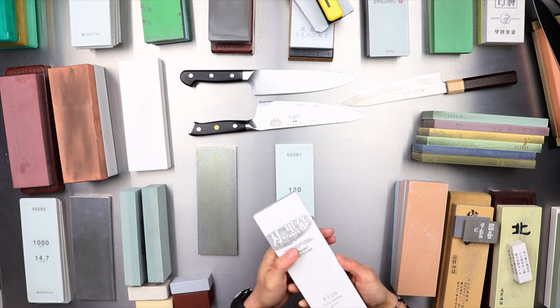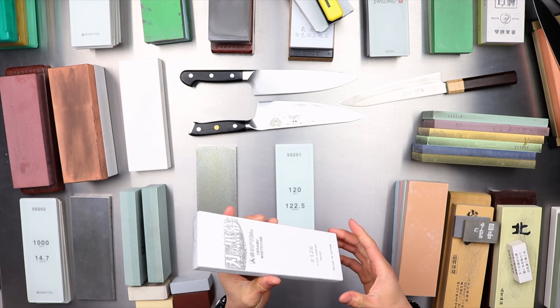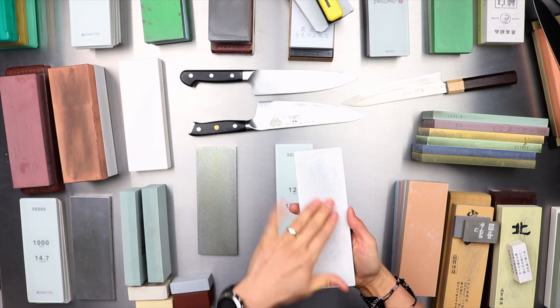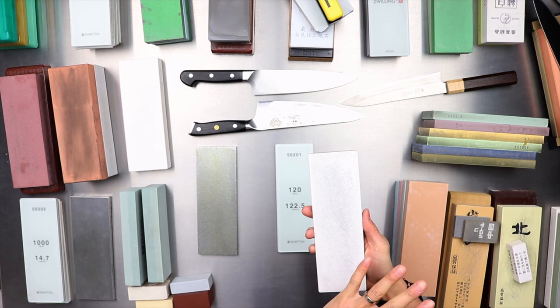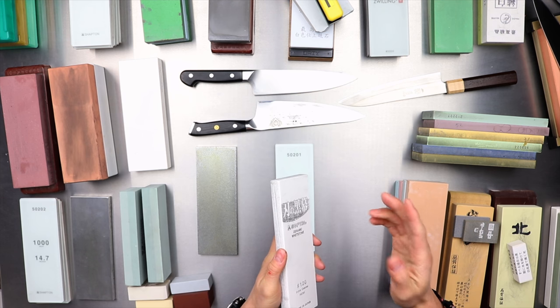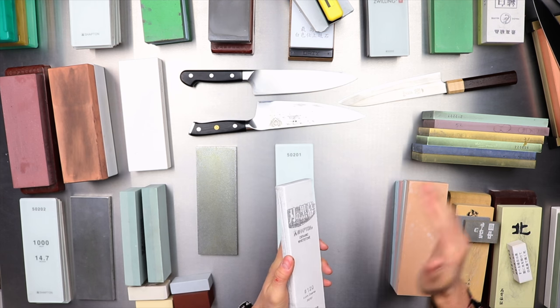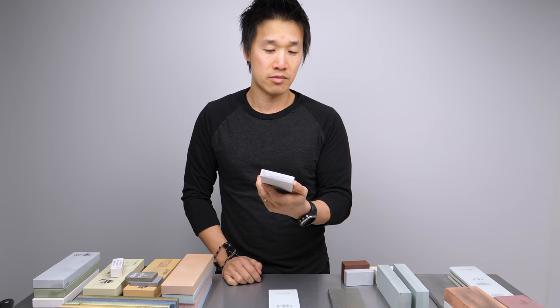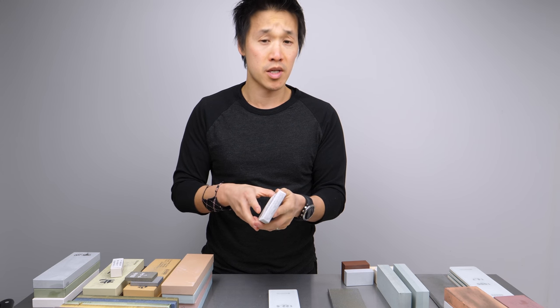The Shepton Pro 120 is definitely a really nice stone. It's definitely my favorite stone in this category. It's very fast cutting. It does load up, as you can see here, but the load up doesn't slow down the cutting speed at all. All of my knives within two passes — most of the time within one pass, two passes max — will develop a burr on both sides. And also at the price, it's very aggressively priced. You usually find these for between 40 and 50 bucks.